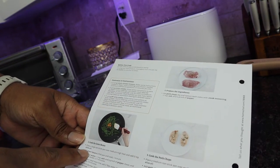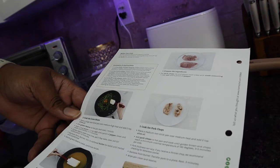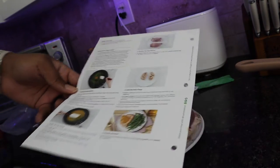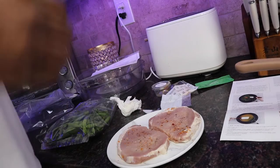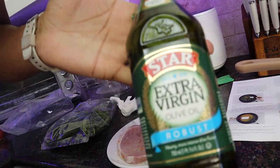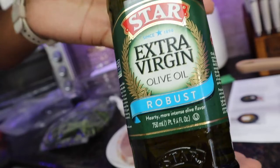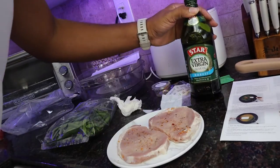Next it says cook the green beans — place in a large non-stick pan over medium-high heat and add two tablespoons of olive oil. They like cooking with olive oil a lot with this. Let's see what we've got in the cabinet. What do you know — extra virgin robust olive oil. Let's go ahead and start this. Two tablespoons — I usually just do the caps, like two caps. It's close.